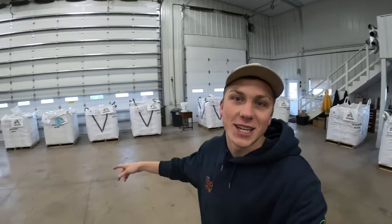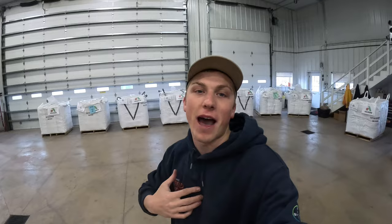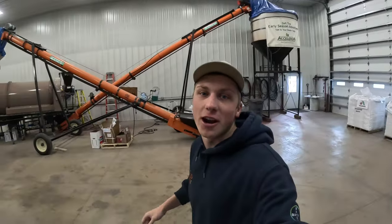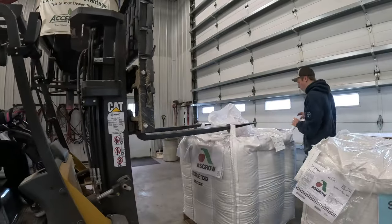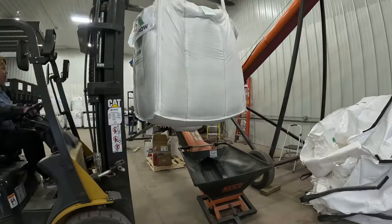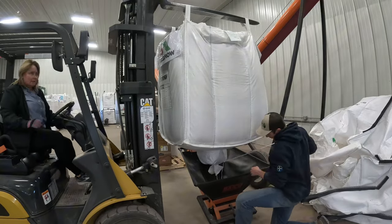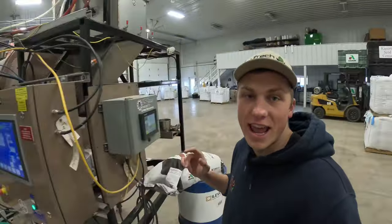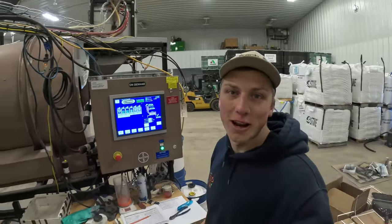Today on the farm we're doing some more seed treating. We just got out the next 11 bags that we're going to start treating for my own personal farm. We're going to loop one up, hang it over the treater, and start treating for the day. Now that we got the seeds pre-loaded into the inlet conveyor, we'll come over here and start the treater out.